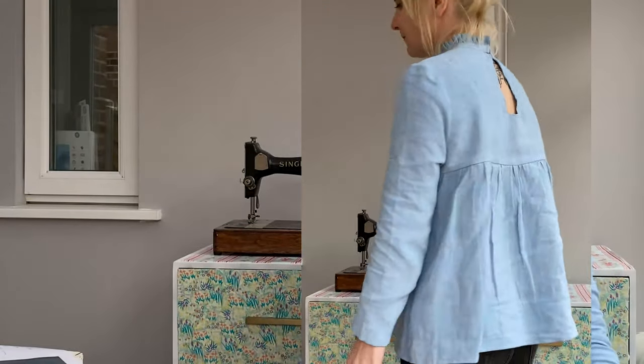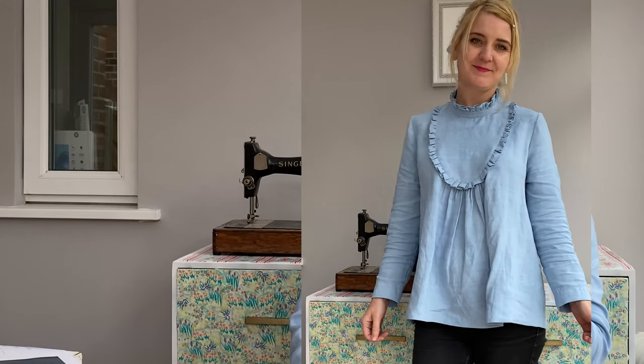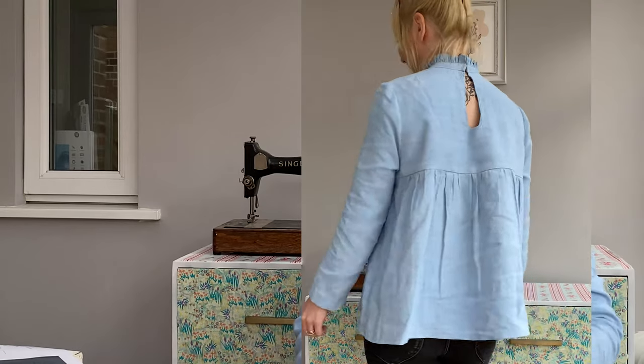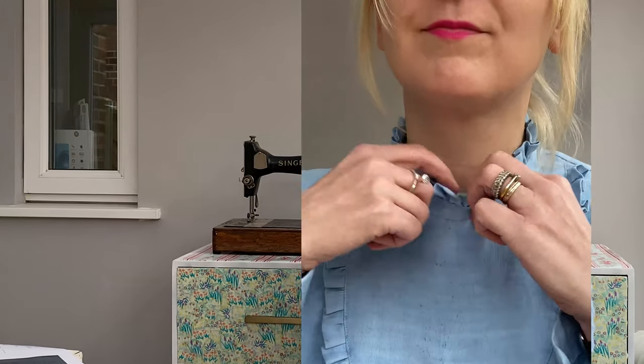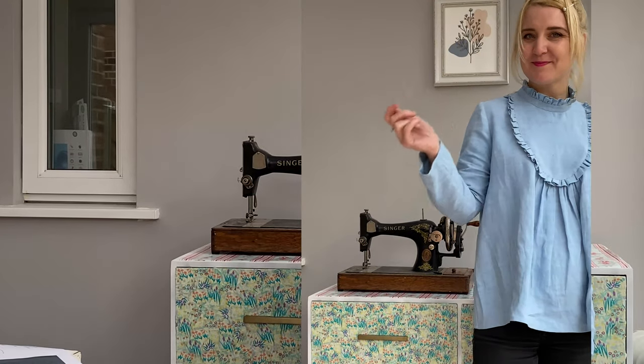Let me just show you a bit of a better view because I don't think you can see the full top. I'll just do a bit of a spin and show you the top in full view, and then I'll show you around the pattern. Okay, so that's my version. What I'm going to do now is head over to the computer and show you around the pattern layout, what the instructions are like, and touch on any areas I found a little bit tricky — because there were a couple of areas I really had to think about.